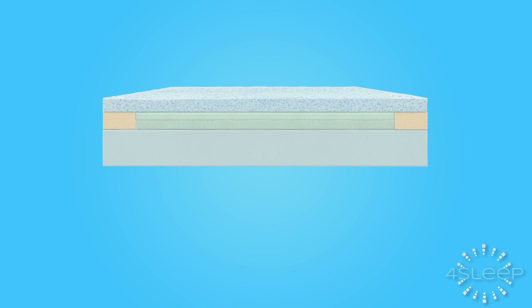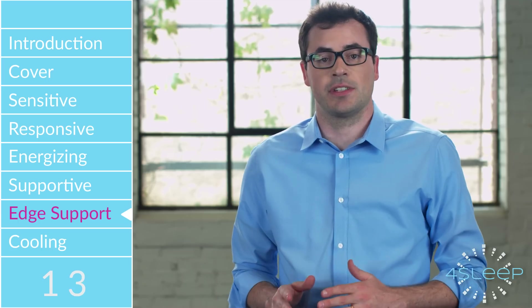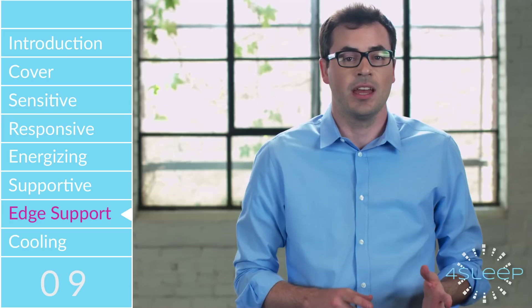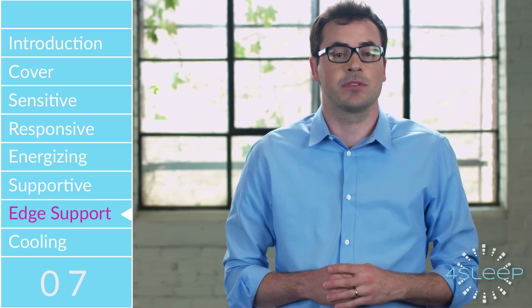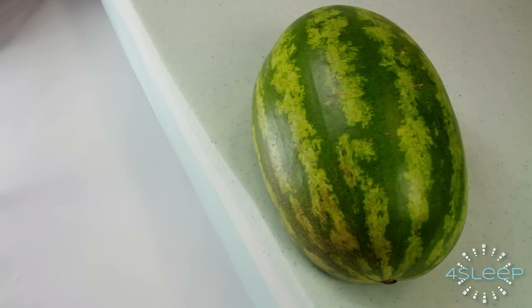The 4Sleep SideEdge Support System is currently unique to our mattress — no one else has a system like it. The SideEdge Support System keeps you from feeling like the side of the bed can collapse. It also increases the available sleep surface and keeps you from rolling off the bed. The 4Sleep mattress is designed to gently nudge you back from the edge.